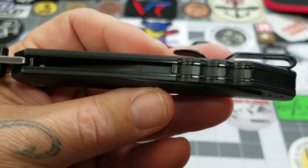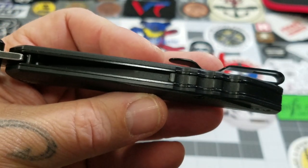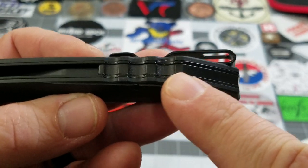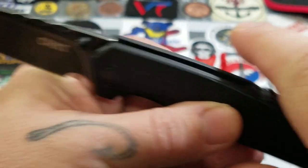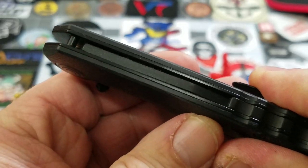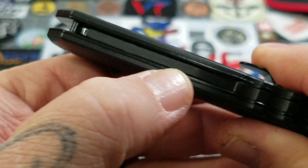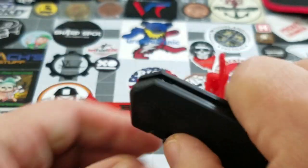The Fast Lane is an assisted opening knife, but it employs what CRKT calls its Outburst technology. Your back spacer is actually a stainless steel back spacer connected to a spring mechanism. As I close the knife you can see the spring mechanism here in the back of the handle — that is the Outburst technology.